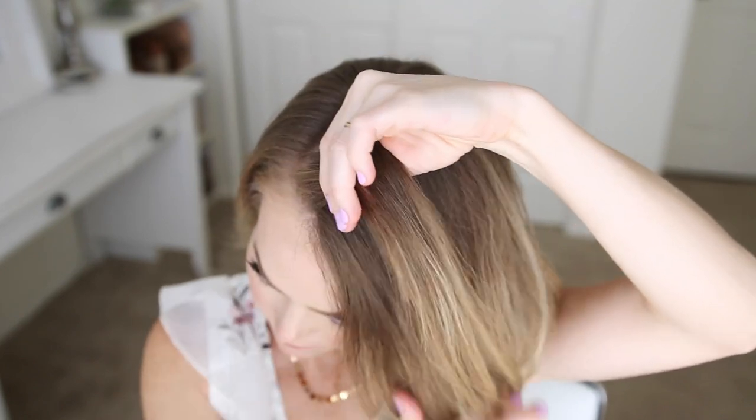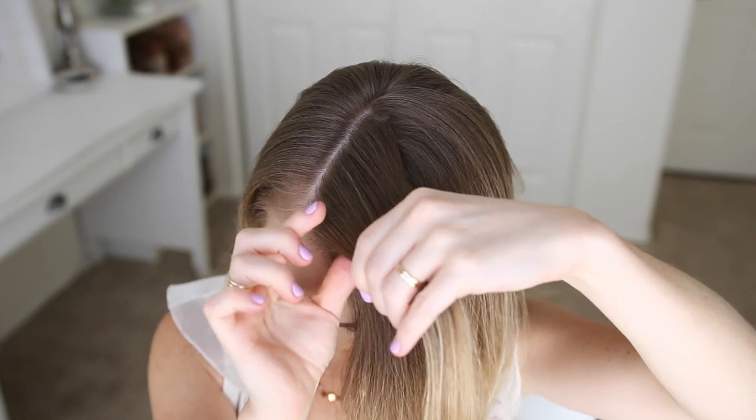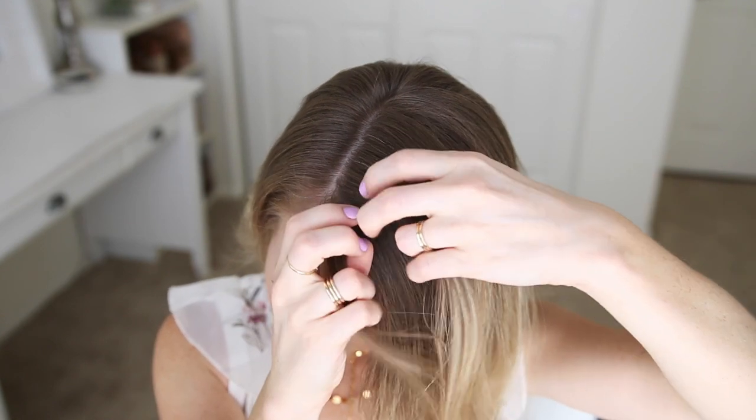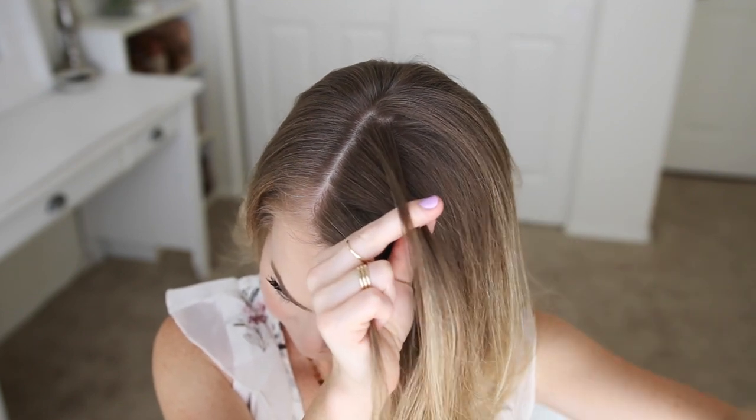For this hairstyle, I'm going to start with my hair parted on the right side, then I'm going to pick up a small section on the heavy side of the part and split it into four pieces for my braid. The second piece is going to be the largest since it doesn't have hair added into it.